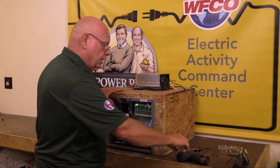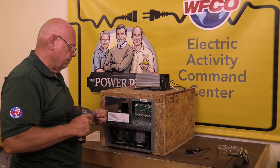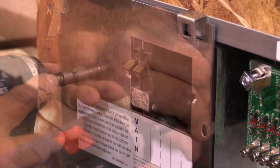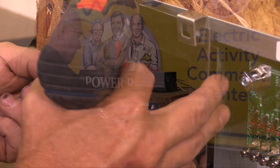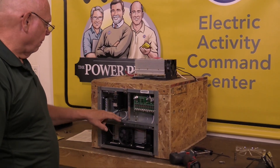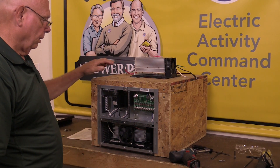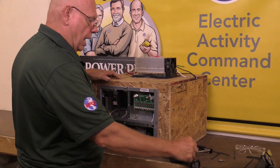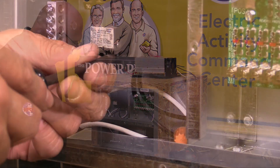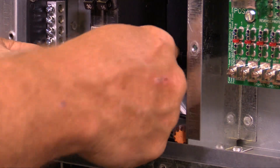The next step is to take our five-sixteenths and remove the two screws exposing the breaker area. As you can see, we do have a breaker. The main line comes into the main breaker, and this is the converter breaker right here. We will then take our number two square drive and remove the converter power wire from the breaker.